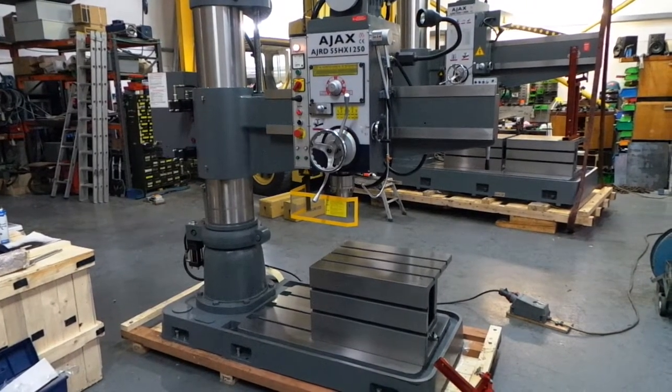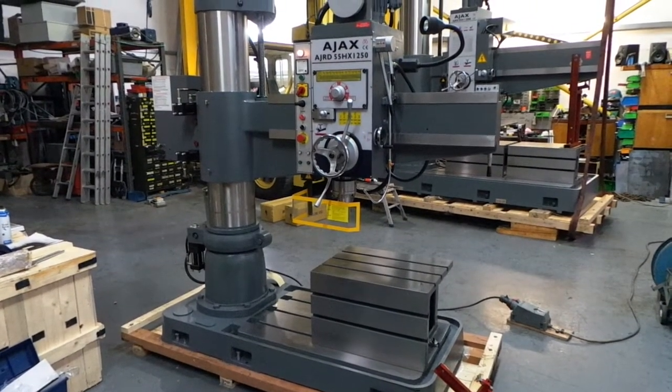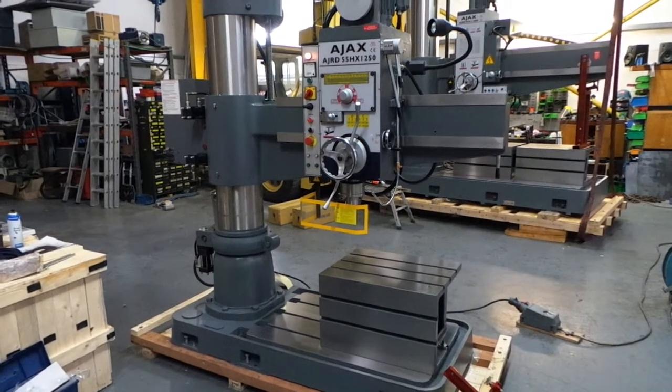This is a brief video on how to operate the AJRD55H radial drilling machine. Peter will now demonstrate.